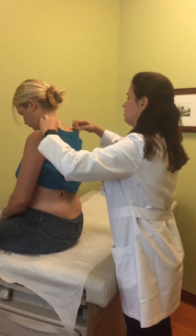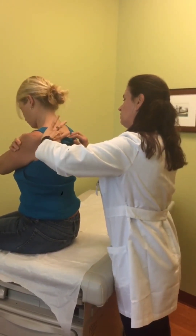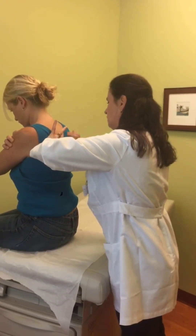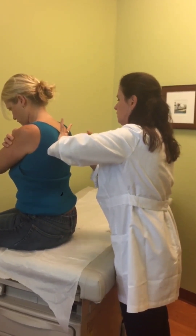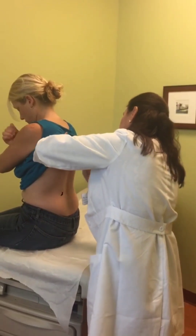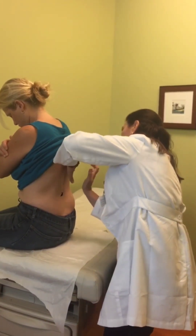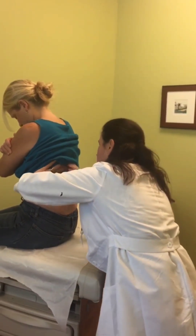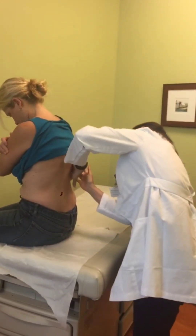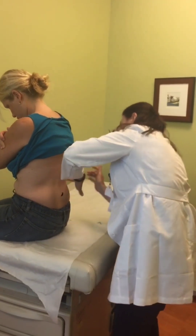The next thing I'm going to do is percuss. Cross your arms for me — I'll percuss between the ribs. I'm also going to listen to the sides as well.